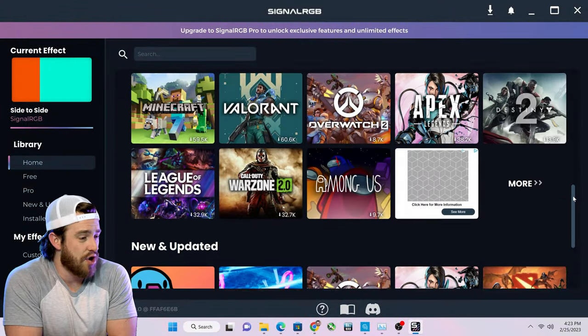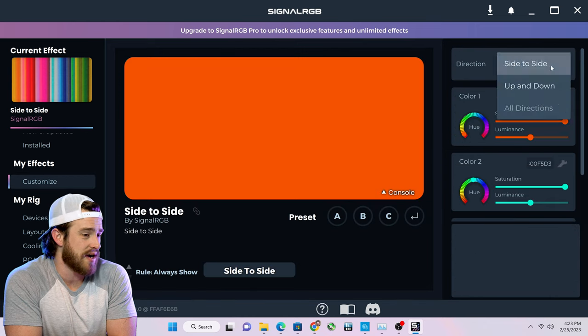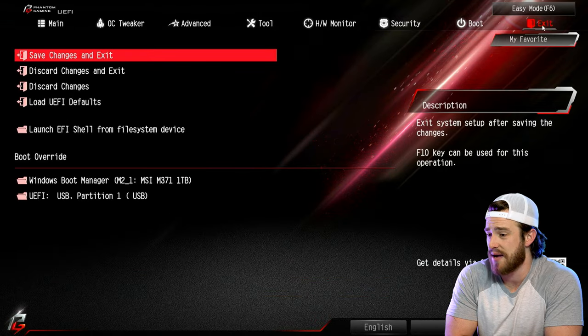For the software, Skytech doesn't include any fancy hardware monitoring dashboards or controls for fan, thermal, or performance profiles. But it does include software called SignalRGB, which gives you control over your RGB animations and allows you to customize based on what game you're playing. For performance controls, within the BIOS there is a bit you can tweak if you're a more advanced gamer that wants to push your computer a little further — though only mess with these settings if you really know what you're doing.